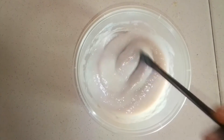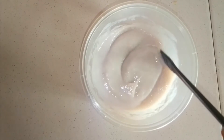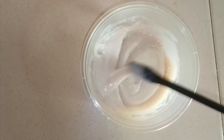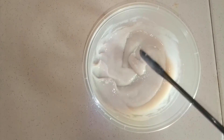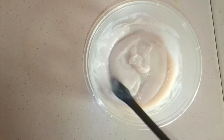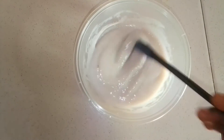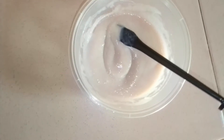This is the flaxseed conditioner that I've just made. This flaxseed conditioner is going to work wonders for your hair by making your hair soft, moisturized, and strengthened. Just keep on watching and you will learn more. Hi everyone, welcome or welcome back to Rosy Crown, and I am Rosemary.